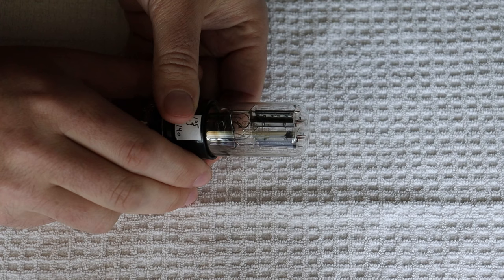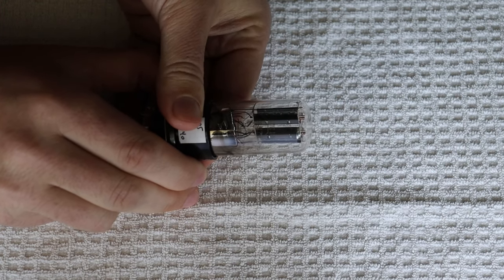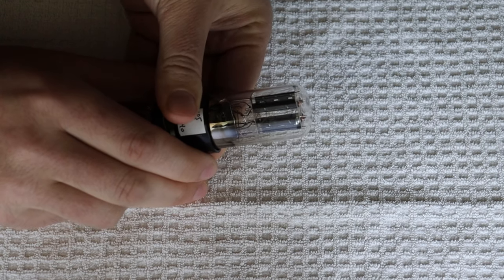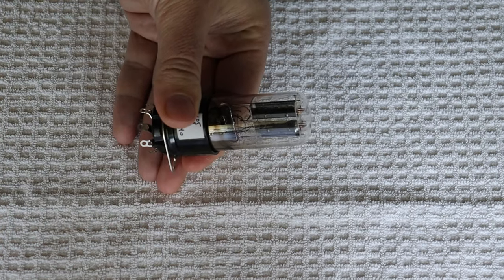A 5U4 rectifier uses a five-volt filament, which many vintage transformers and replacement transformers still have on them. Thanks for that demo, Charles — that was actually more fun than I thought it was going to be. Quite the pop there.